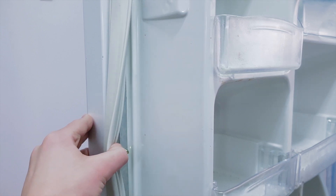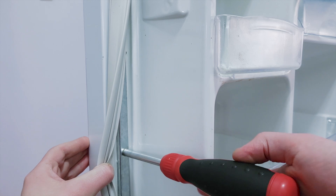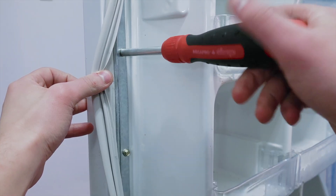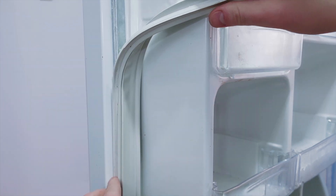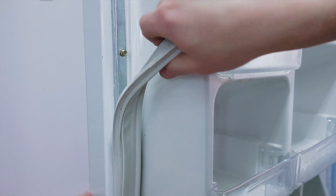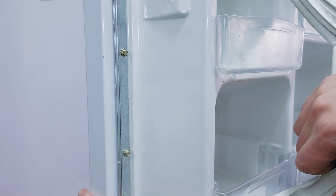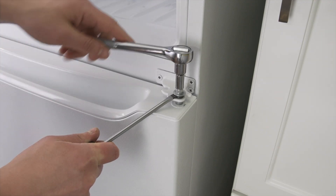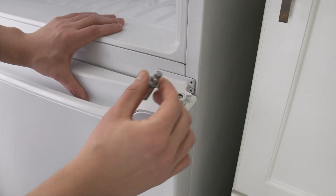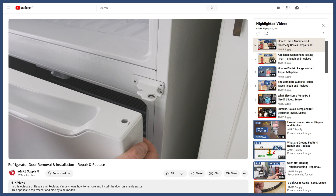In other models the gasket is held behind a small lip or a mounting bracket. If needed, loosen the screws to lift up the bracket, then pull the gasket outwards. If it's difficult to remove, you can always cut the gasket. Alternatively, you might find it easier to replace the gasket with the door lying on a flat surface — you can see how to remove the door in the video linked below.